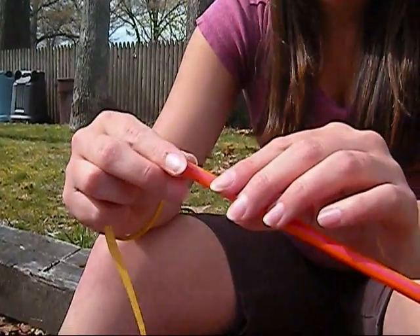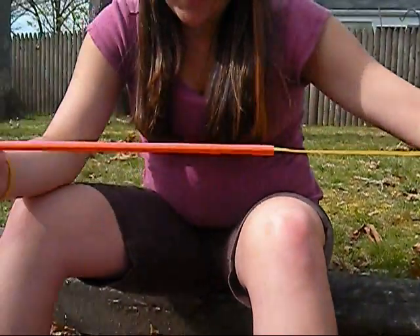Step two: thread the string through the drinking straw, like so.